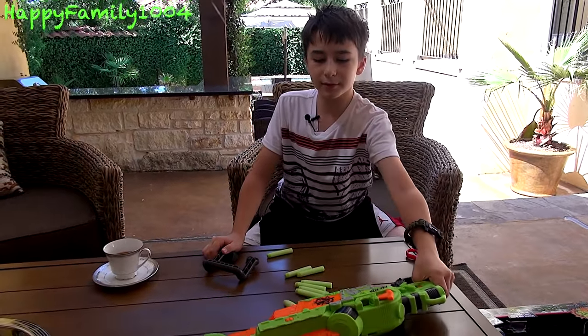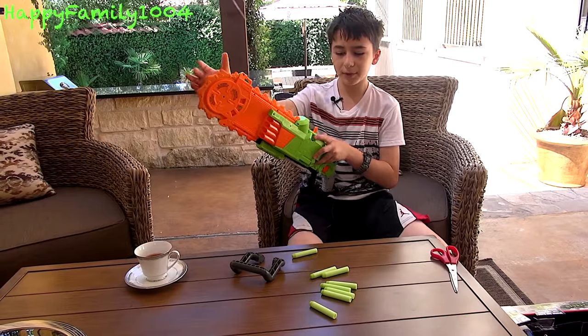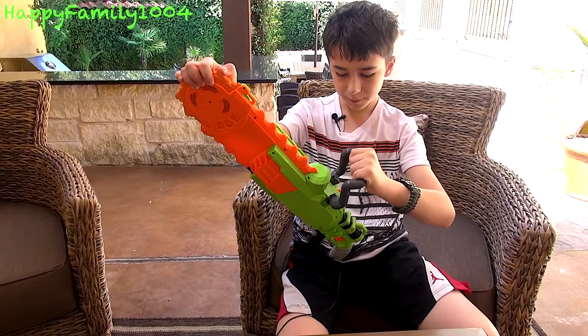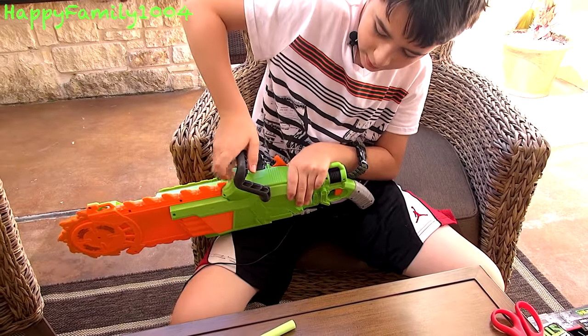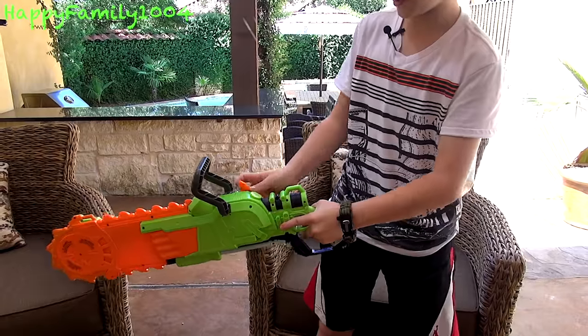When you get the blaster in the box, it's not fully assembled. There is a little bit of assembly — there's one handle piece, and you just put it into these little holes on the side, one here and one here. You just snap it in. And when you have the handle on, you can hold it like this.